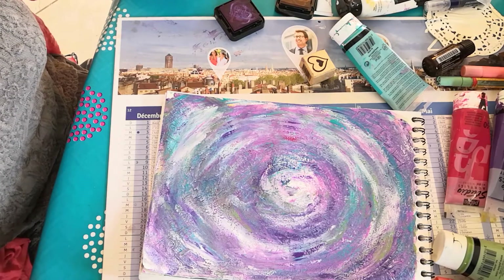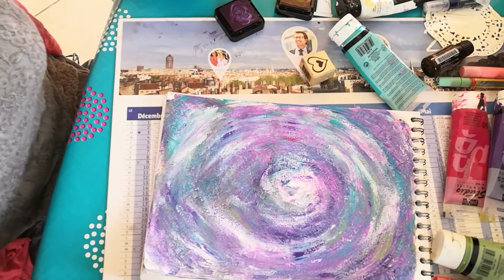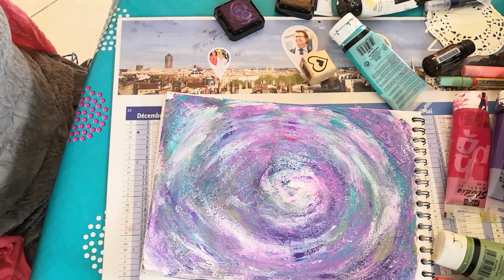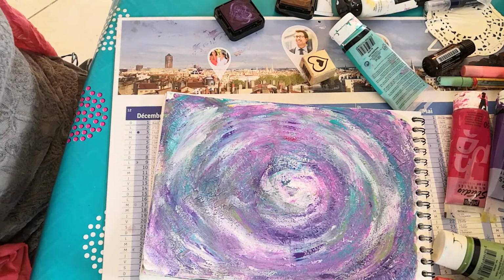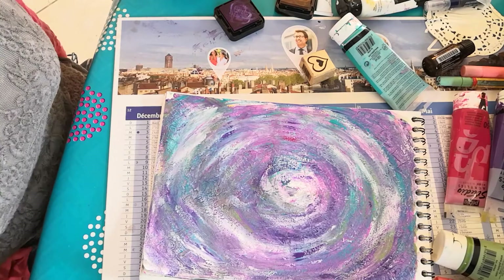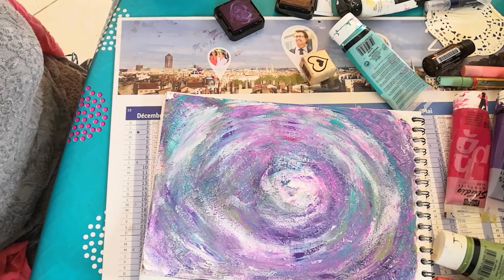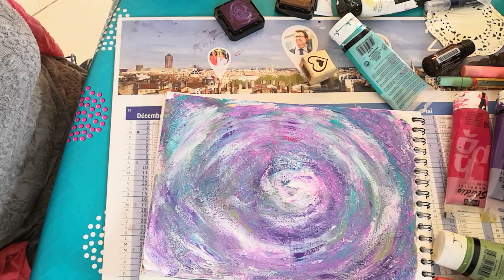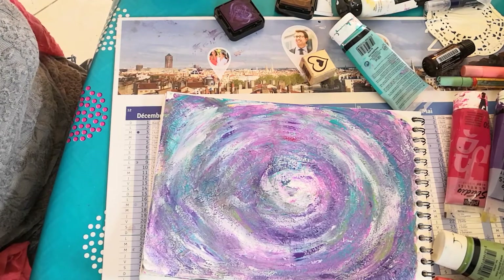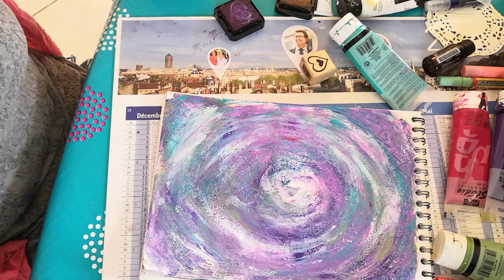I want to do this every day and really build this up so it becomes this beautiful, thick, smelly paint journal. Thank you for watching. You can find out more about me on nickypete.com — N-I-C-K-Y-P-E-E-T dot com — where you can find out all that I do about painting, energy healing, and emotions. Thank you.